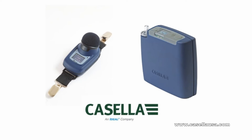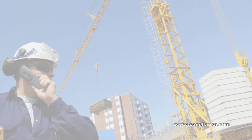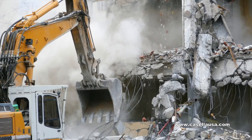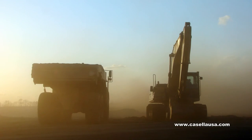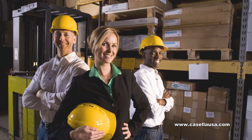Both of these great products come with the free Airwave app for your handheld device. Remotely connect and control multiple devices from up to 100 feet away. Start, stop, or pause your sample. Get status and data anytime without interrupting workers. You'll be getting the quality results you need with maximum efficiency.